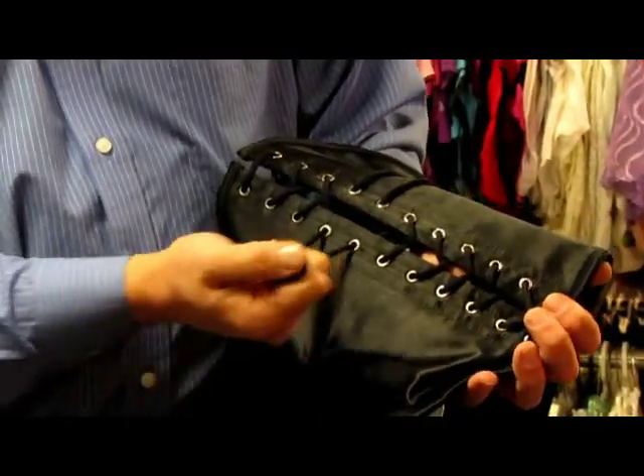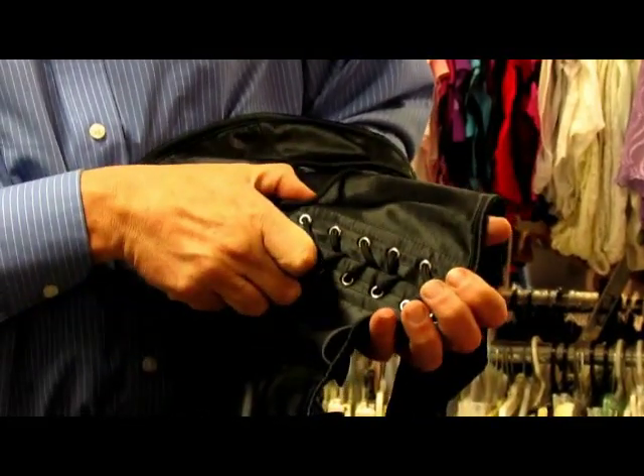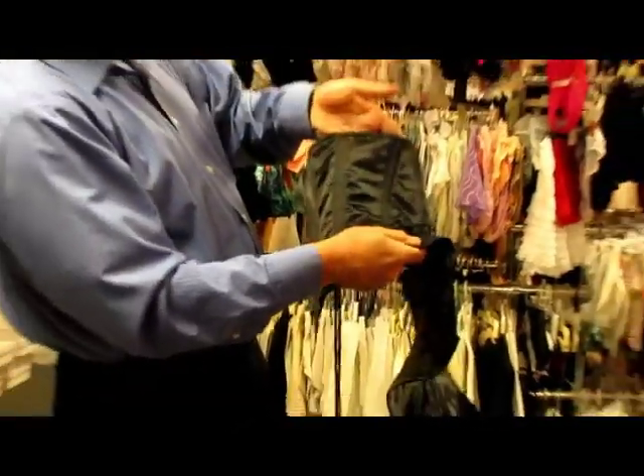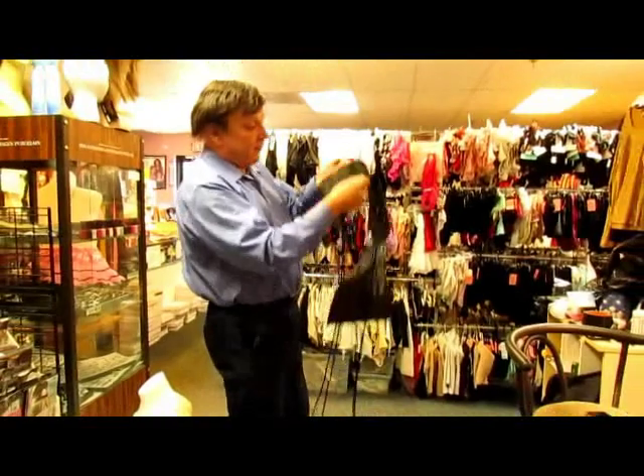These are the controls — these are what will pull in and bring the waist in. And when the waist is pulled in, then the steel boning here will bend in and give a person an hourglass figure.